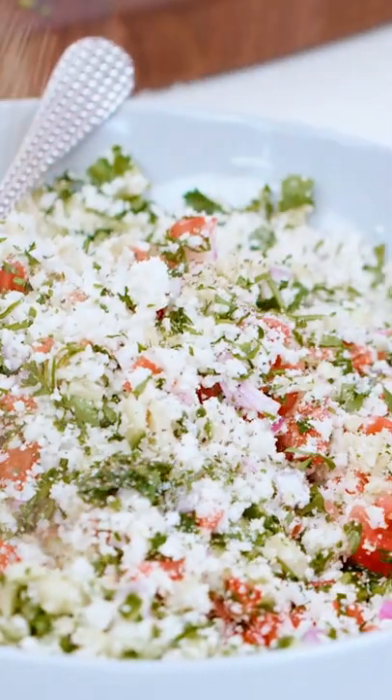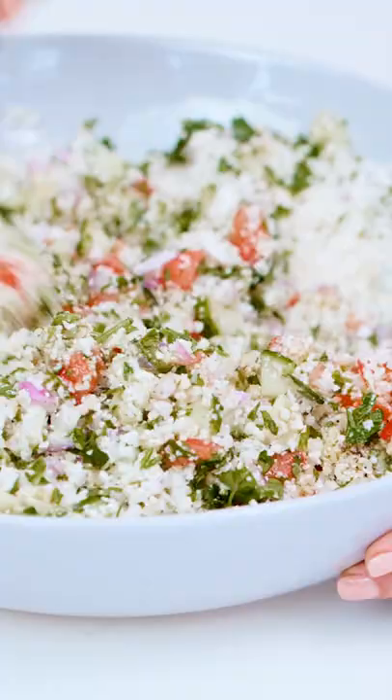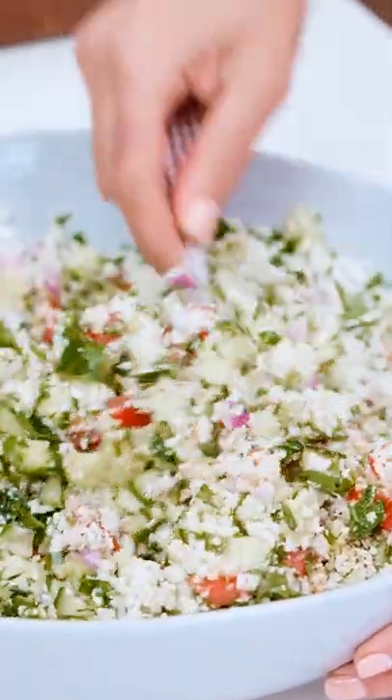Let's add our liquids. Two lemons, extra virgin olive oil. Give this baby a toss. Make sure everything is well combined.